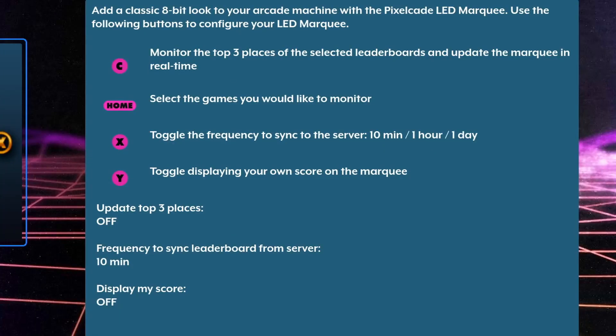When you're activating your PixelCade marquee or your BitPixel marquee — they're the same thing — you can now have the top three leaderboard scores for each of the online leaderboard compatible games scrolling across your marquee. You also have the ability to display your own score as well, especially if you're a score chaser or for bragging rights in your home. You can also adjust how often the leaderboards will pull or sync data from the servers — just hit the corresponding buttons on the menu.